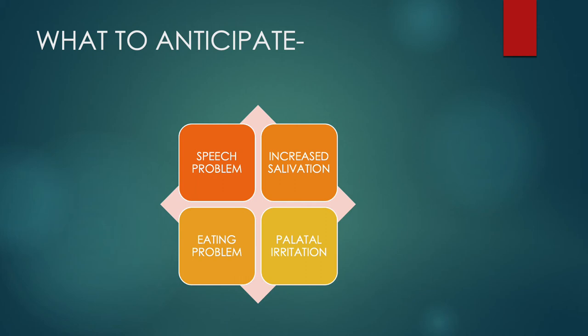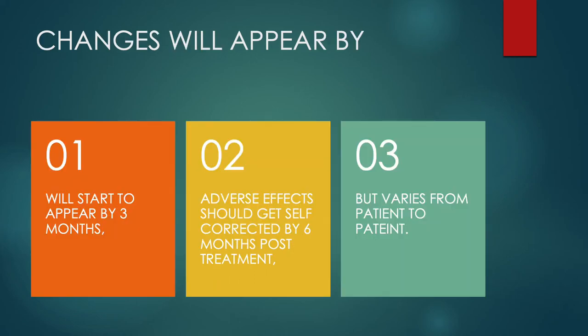There will also be an eating problem, since having such a large appliance in the mouth makes chewing difficult. The fourth thing that usually happens is palatal irritation — some redness or rashes on the palate. For that, you can ask your dentist to correct the appliance if it is poking somewhere. Your doctor will make the necessary changes and may give you an ointment to heal those rashes.